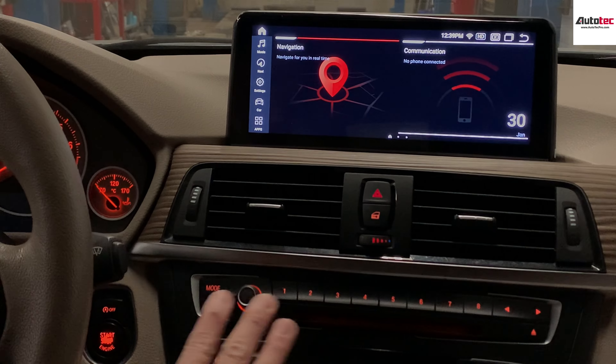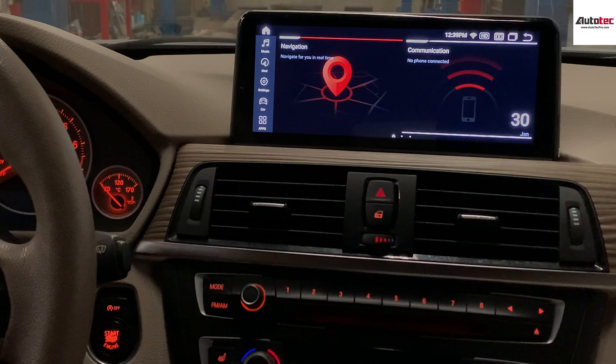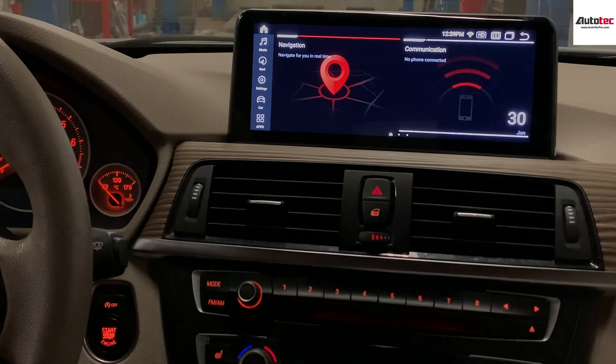This system is fully compatible with the steering wheel control, the original sound system, and also the iDrive. If your car comes with the original backup camera, this system also supports the original camera. There's no cutting of wires, no modifications required — this is a plug-and-play system. We also provide a full installation video so you can just follow along to do the installation.